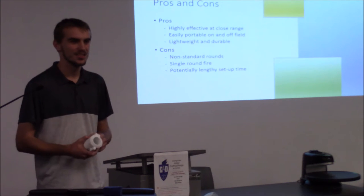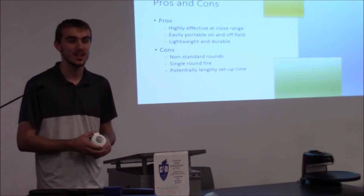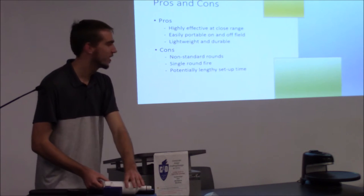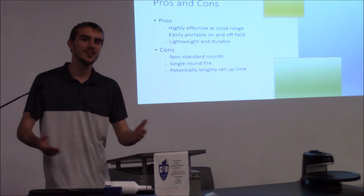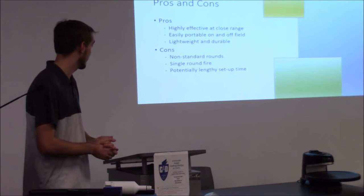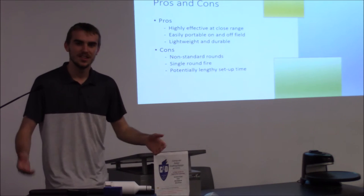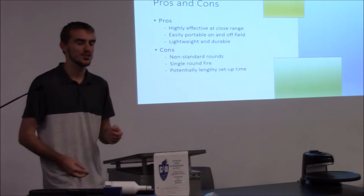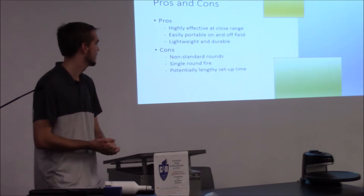Cons — non-standard rounds. You can't really buy these rounds; you have to make them yourself unless someone decides to make them standard. Single round fire — you load one round, fire, then you gotta do it all again. But I imagine it'd be worth it and fun. Potentially lengthy setup time — if you're in the middle of a game and you run out of paint, you still gotta take off that barrel and screw this one on, so someone could take the advantage and hit you out.